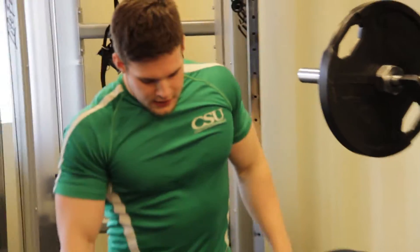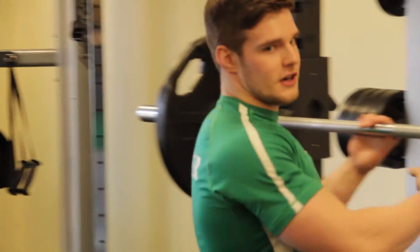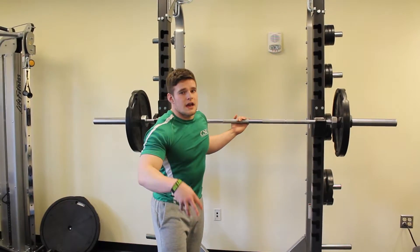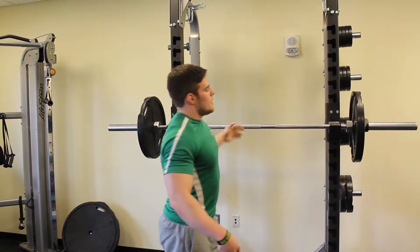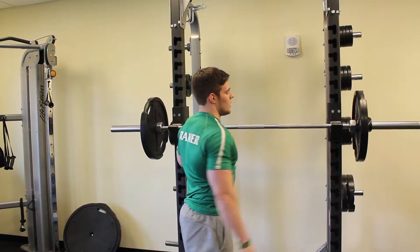The front squat is different — as you can see, you're holding the bar on the front of your body. This is going to force you to keep your body upright and put all the weight on your quads. It's a really good quad builder to create more leg drive and build bigger quads.